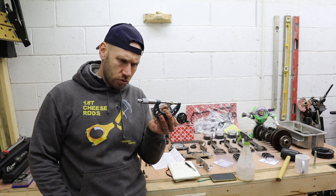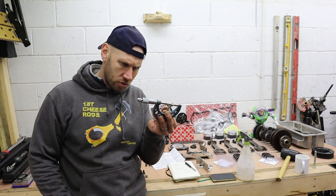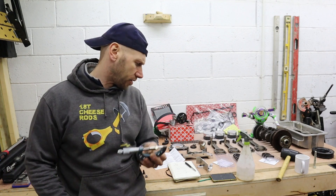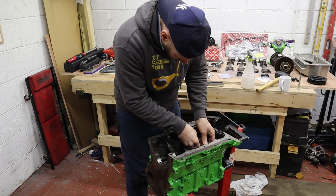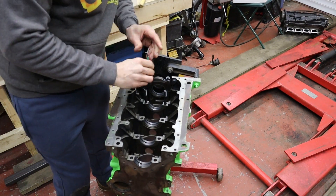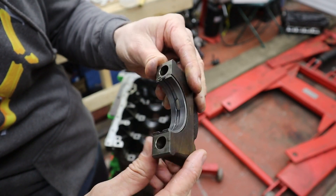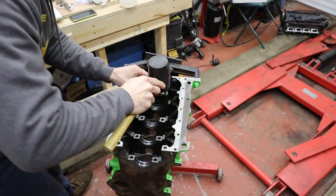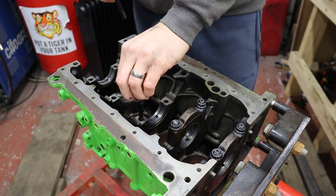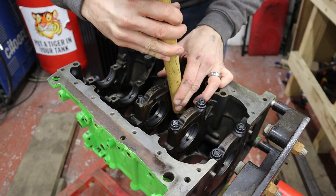Measuring across all five caps: readings of 54.03, 54.03, 54.03, 54.03, and 54.035 on the number five cap.